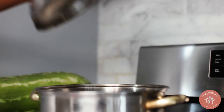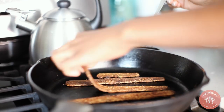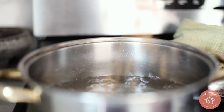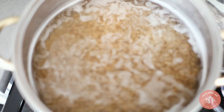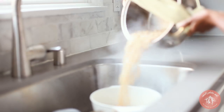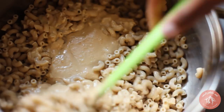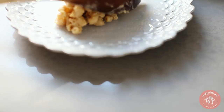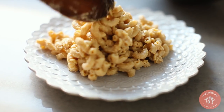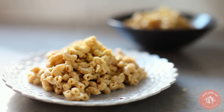Prepare your elbow pasta and crisp up your tempeh bacon. I used a store-bought one but there's a recipe for a homemade version in my cookbook. Once the noodles are cooked, drain them and then stir in the creamy cheese sauce. You can re-warm it if necessary or serve it immediately, topped with a sprinkle of nutritional yeast, red chili flakes, and the tempeh bacon.